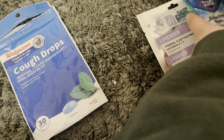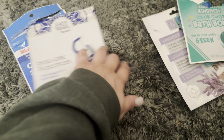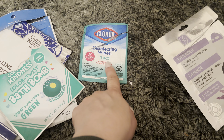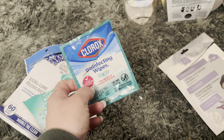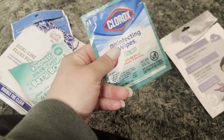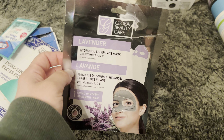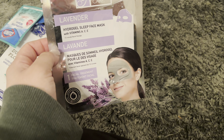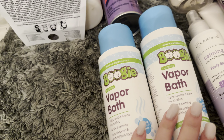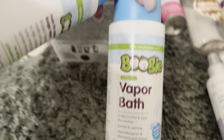My boyfriend got me some cough drops when I was sick. We were using up Dual Line Floss Picks — I like the Plackers brand more, but this was good from the Dollar Tree. This Crayola Bath Bomb from the Dollar Tree — no. The Clorox Disinfecting Wipes To Go — my mom actually gave me this and said I need to have little wipes in my purse, especially when my son touches something at the park. Definitely listen to your mom. The Lavender Hydrogel Sleep Mask was really good — it reminds me of the Clean and Clear Sleep Mask. I definitely repurchased this. I was using the Vapo Bath by Boogie for my son so he could breathe and ease his stuffiness — really good, really nice in the Mint Eucalyptus scent.